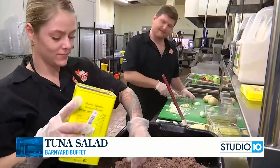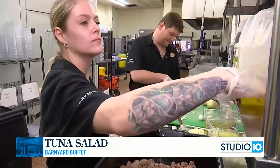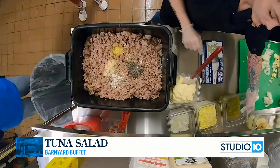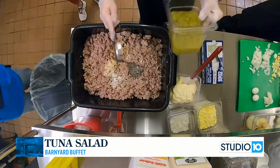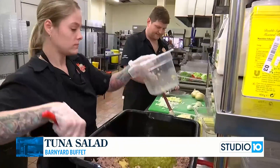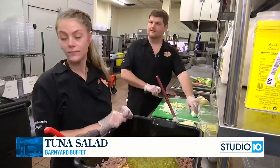I'm impressed with how little seasoning you have to use for this big batch. Yes, the seasoning goes a long way. And then we're going to add in our dill pickle relish. While you're doing that, Felicity, go ahead and tell me about Barnyard Buffet.